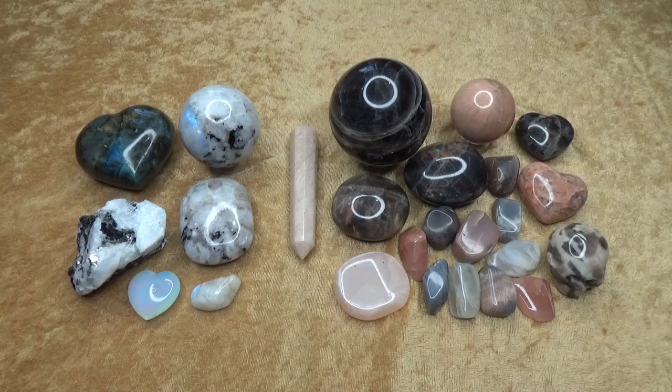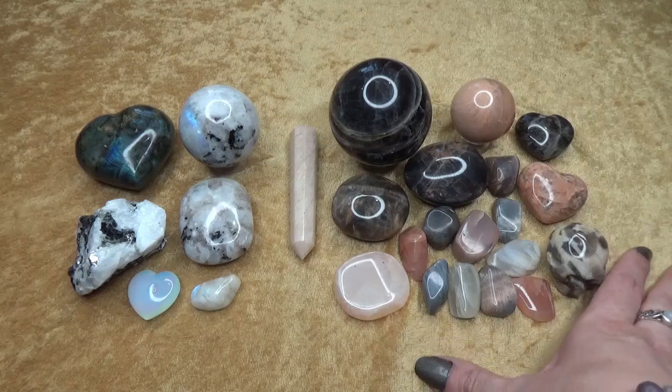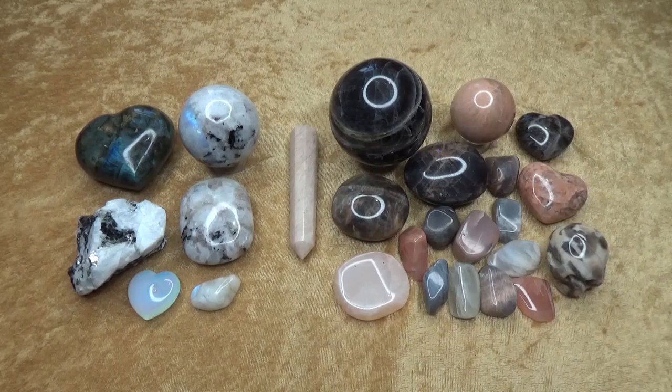Hey everyone, this is Jen from Crystal Guidance. I wanted to bring you a crystal comparison of rainbow moonstone versus regular moonstone. Sometimes there's a little bit of confusion between the two, so I thought I would put them side by side so you can visually see the difference. First off, they are a part of the same family.